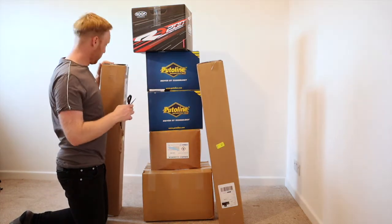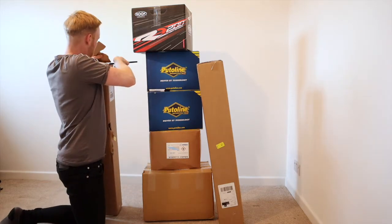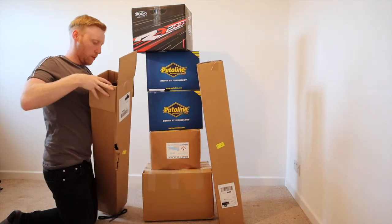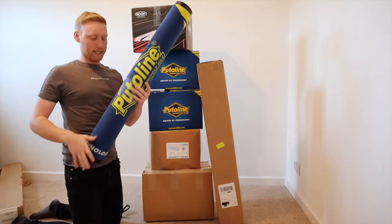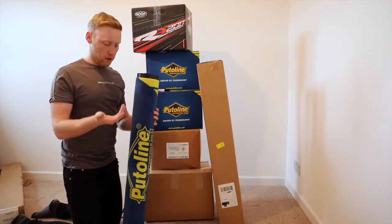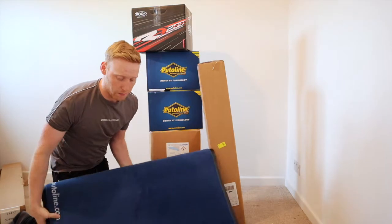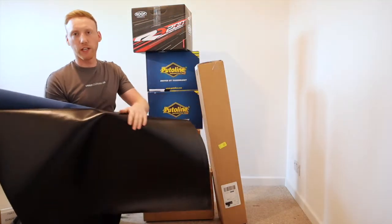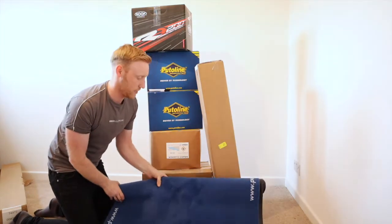So what better way to start than the box right next to me. It's a Pewtilene pit mat! These pit mats are great if you ride motocross outdoors — you drop a little bolt, the nut goes on the mat, doesn't go in the grass where you can't find it. They're also brilliant in the garage. They've got rubber backing on the back, which is really good so any oil or water doesn't contaminate the ground. Big shout out for the Pewtilene mat.